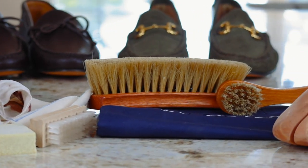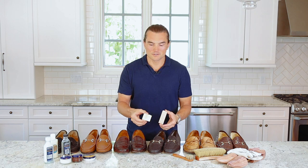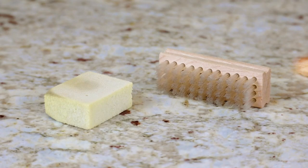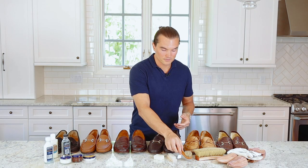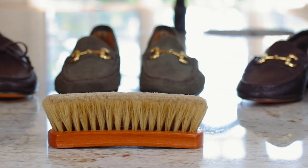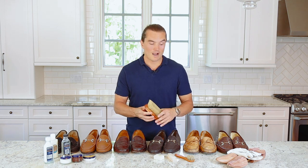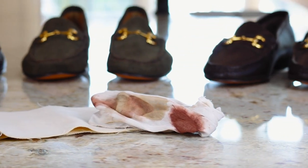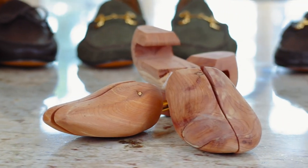Moving to the tool section: for suede we have a suede eraser for harder stains and a suede brush. We have a dauber brush to apply creams to leather, and a buffing brush to dust off the shoes and bring out the shine. We also have an applicating cloth and a buffing cloth — which you use when you really want to bring up a bright shine. And lastly, of course, shoe trees.